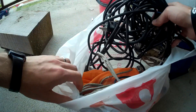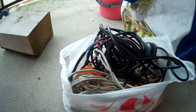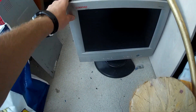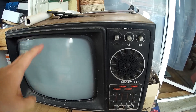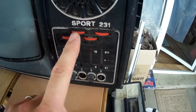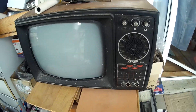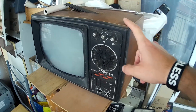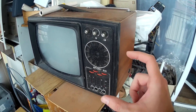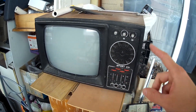I still have some small bits of e-waste coming in. I scored all these cords, and I also have a monitor. As a preview, I have this TV — a Romanian brand, Sport 231. I picked it up only to see what's inside. I'm curious if they used vacuum tubes, you know, with the legs. I want to see how old it is, so stay tuned for that video.